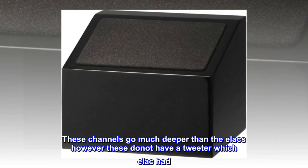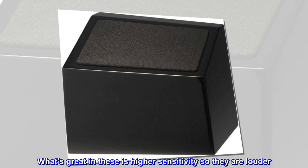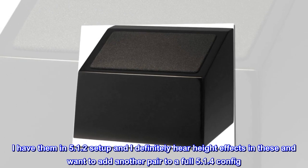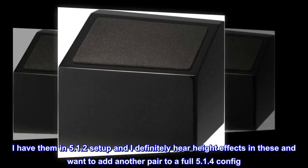These channels go much deeper than the ELACs; however, these do not have a tweeter, which the ELAC had. What's great about these is higher sensitivity, so they are louder. I have them in a 5.1.2 setup and I definitely hear height effects in these, and want to add another pair to a full 5.1.4 config.